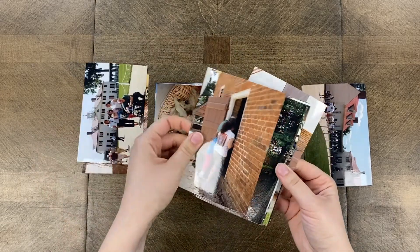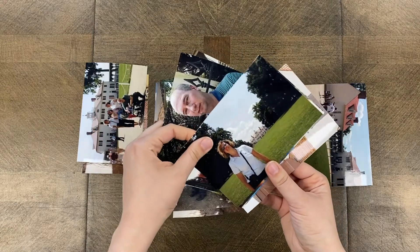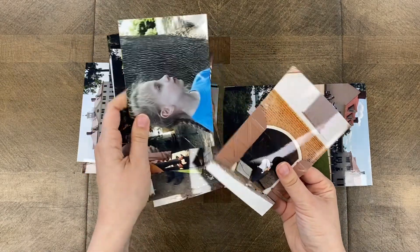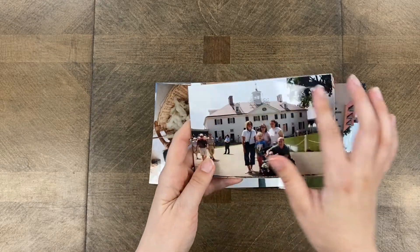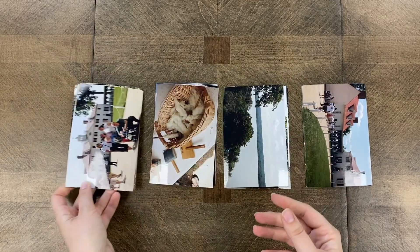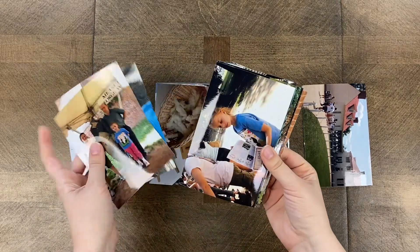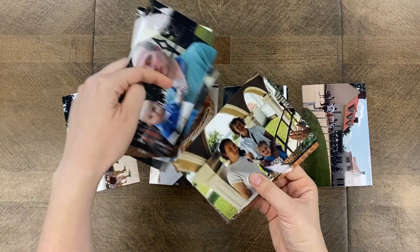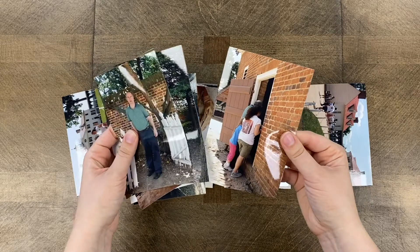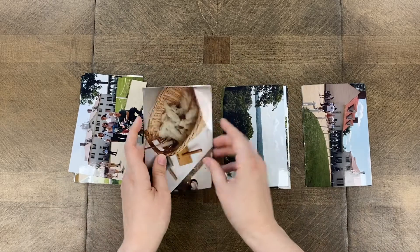As usual, the first thing you want to do is choose what your focal point will be. I have two photos that would make good focal points because they have group shots. I really like this one — it's the group of us in front of the house — and I want to use the entire four by six photo without cropping it down. I'm going to be doing two layouts today, so I'll pick photos for one layout at a time.